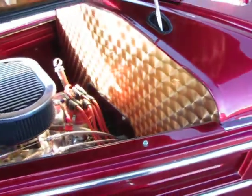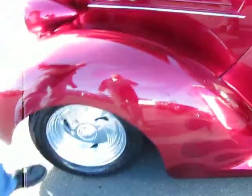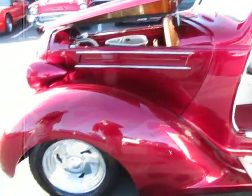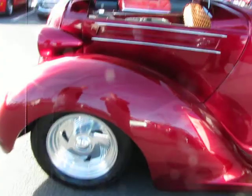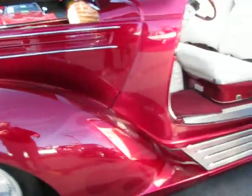A little 350 straight motor, aluminum Metal Brock heads, aluminum intake, removable side panels right here to get to the motor. HPC coated headers, front clip, disc brakes, power steering, power brakes.